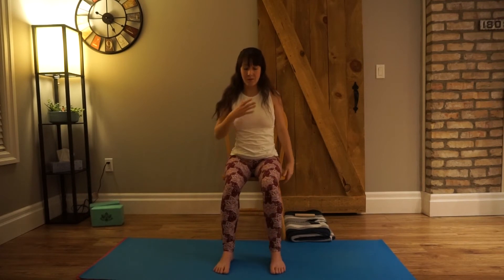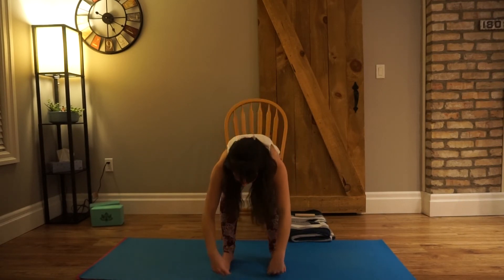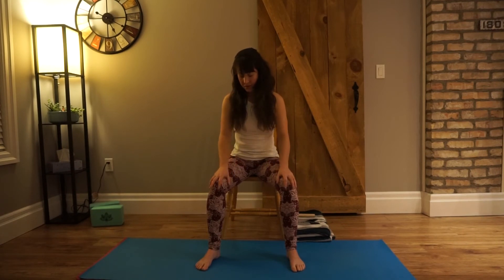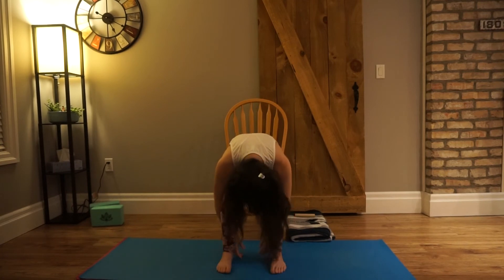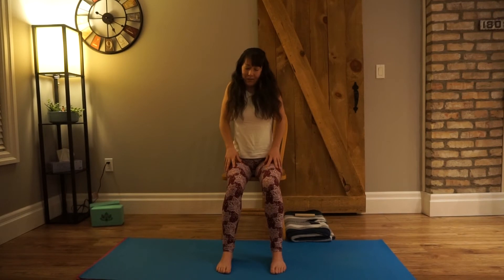Come into a seated forward fold, leading with the heart. You can bring your hands down your thighs and down your shins if you prefer. Let your head be nice and heavy. Deepen your breath here — open up that back and feel your breath do the expansion. If coming all the way forward is not available today, keep your feet where they are or walk them out, bring your hands to your knees, reach forward with the heart however far you're comfortable, then start to round. Draw your shoulders away from your ears. Wherever you're at today, honor it, enjoy it. One more big sweet breath in, inhale, draw up. Give your shoulders a nice inhale, roll up, exhale down.